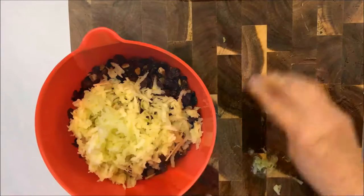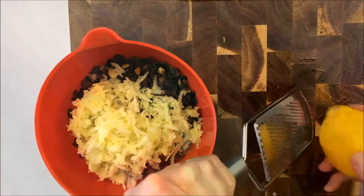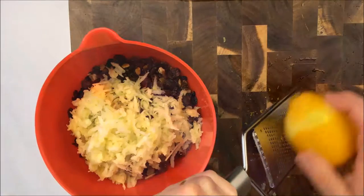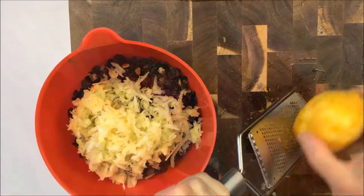Once the apple's done, you need to grate the rind of one lemon, one orange, and one lime. I think this gives the nicest flavour, but if you only want to do lemon or orange rind, or two out of the three, that's fine.